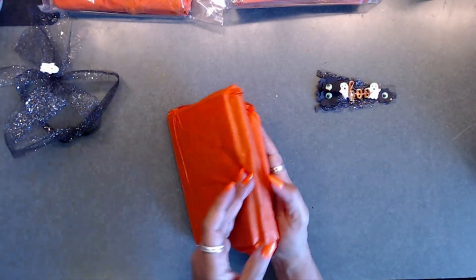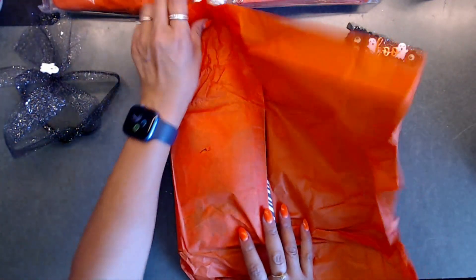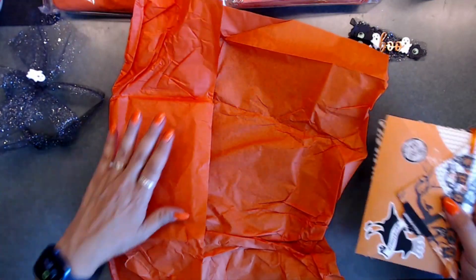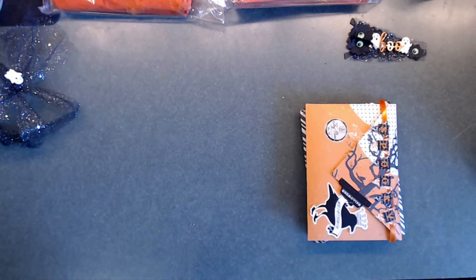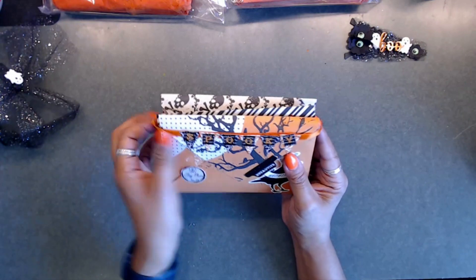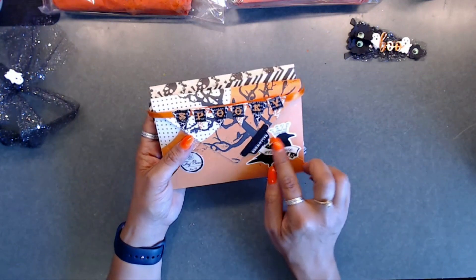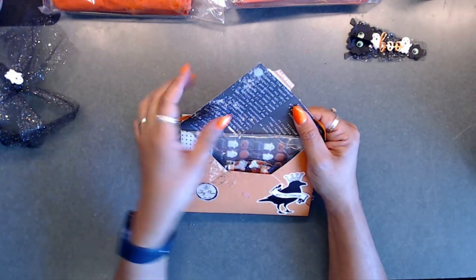She wrapped things in a clever way - you learn little wrapping secrets and things when you do swaps. Her envelope is cute and says 'spooky' with a little banner on the front. I love the 'Nevermore Halloween' design on it. She also has little velcro dots - I've never seen them that small before.